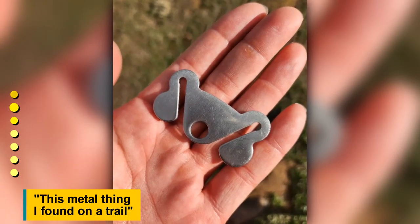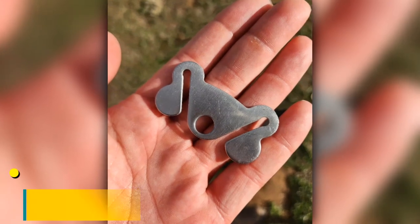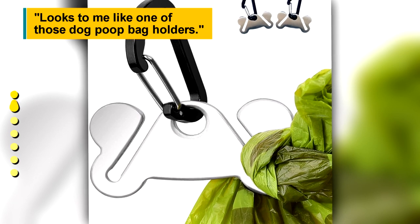This metal thing was found on a trail. It looks like one of those dog poop bag holders.